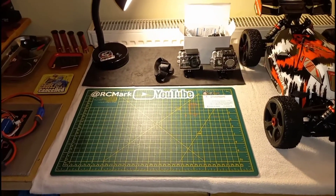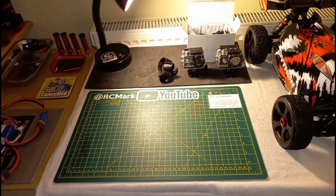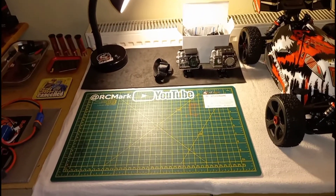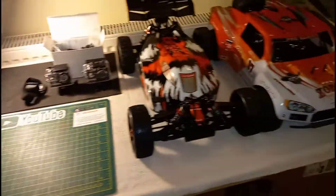Hello people, welcome to the channel — welcome back, or welcome if you're just new. Just a quick update on what's coming up at the weekend.